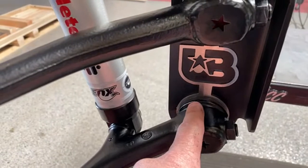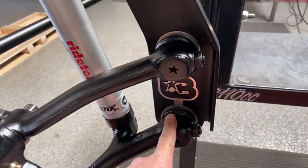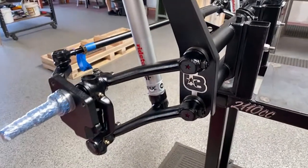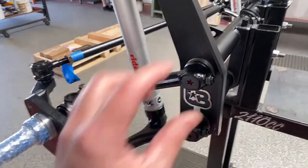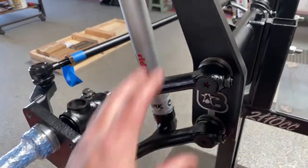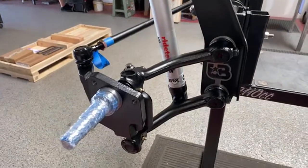Inside here we use Delrin bushings, which does not have the same feel as a roller bearing. You can't bounce on the front end and get it to cycle — this is very precise. The thrust is perfect. So the ride quality is going to be exceptional, but the handling is going to be even better. No slop here.